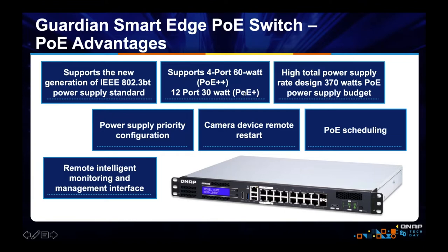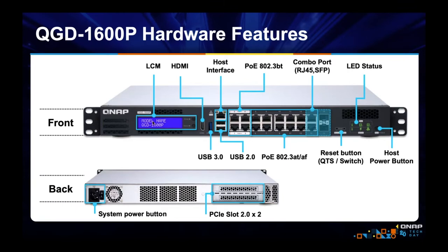If you're worried about power, we support power supply priority configuration. We also support camera device remote restart, PoE scheduling, and remote intelligent monitoring. If you look at the front, there's an LCD display — if you didn't know the IP address and needed it, you could just make it display right there. The switch has 16 ports: four for 802.3BT and 12 ports up to 30 watts. The last ports are combo ports that can be either SFP or Base-T.